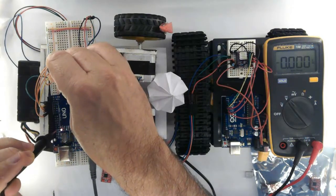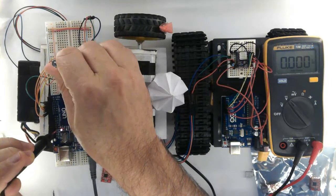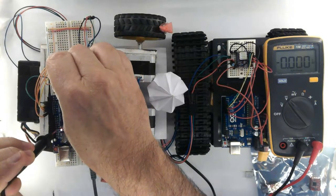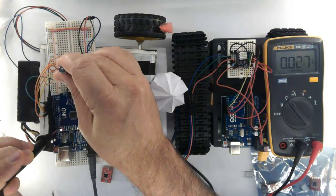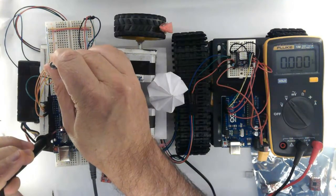My supply cable is rated half ampere and the motor is also half ampere, so there is no risk of overheating anything here.